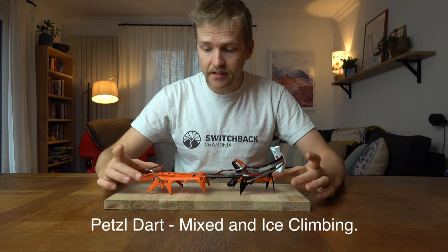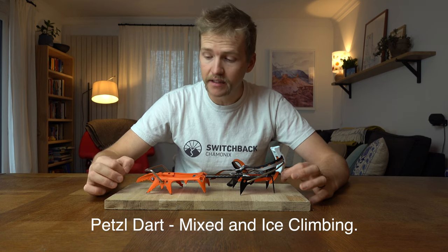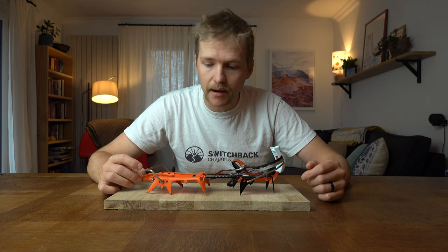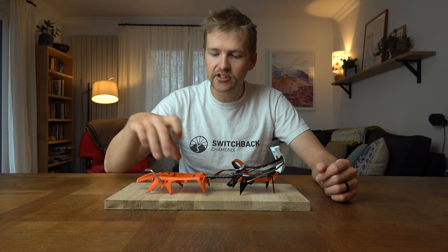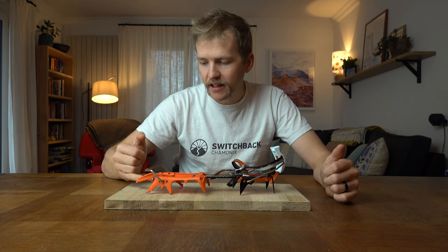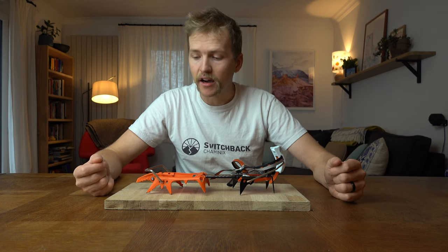This is called the Petzl Dart. It's really designed with ice climbing and mix climbing in mind. It's got interchangeable front points and I really like climbing ice and mix climbing with these crampons. It's nice that you can now swap and change these front points out, because before they used to sell it as a single piece — if you wore the front point down from lots of mix climbing you would have to replace the whole front part rather than just the point.